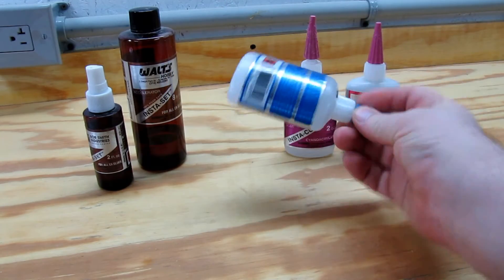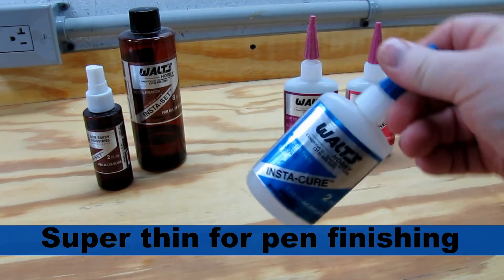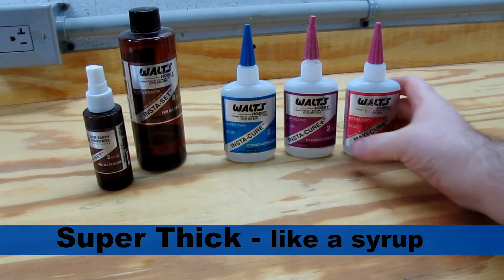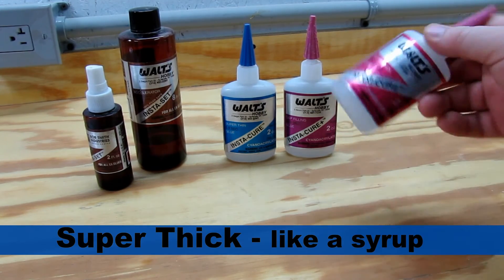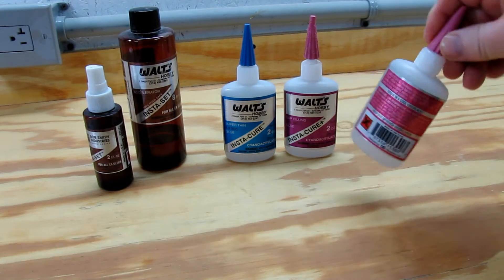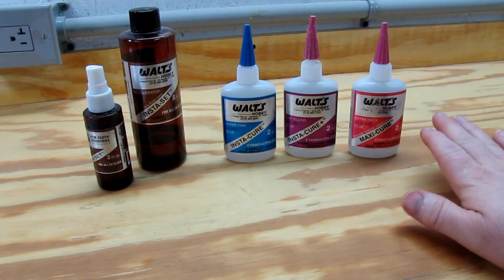This one is a super thin, almost like water. I use that more for finishing when I'm turning pens and bottle stoppers. We also have this one which is a super thick — this goes on really thick and has a drying time of about 60 to 90 seconds on its own.